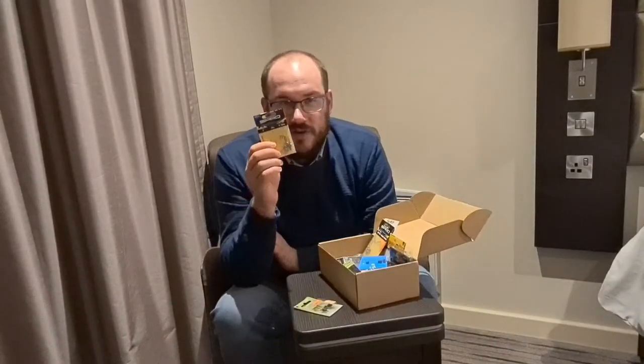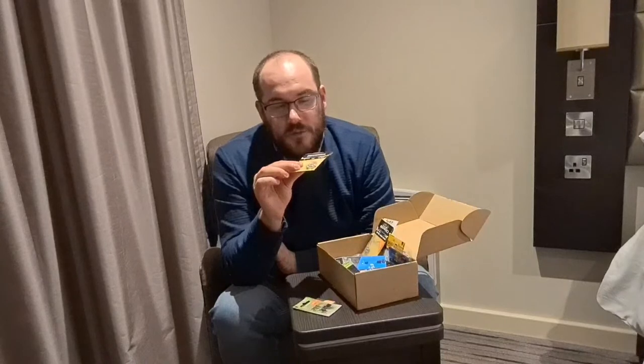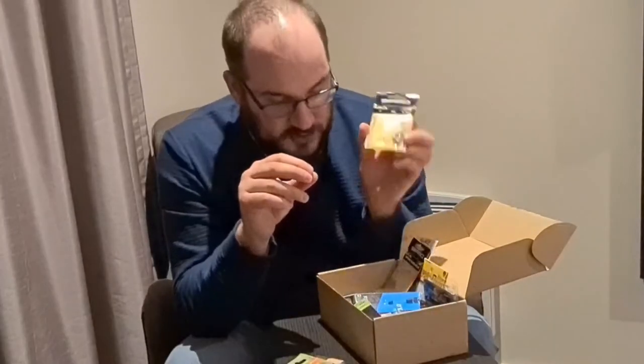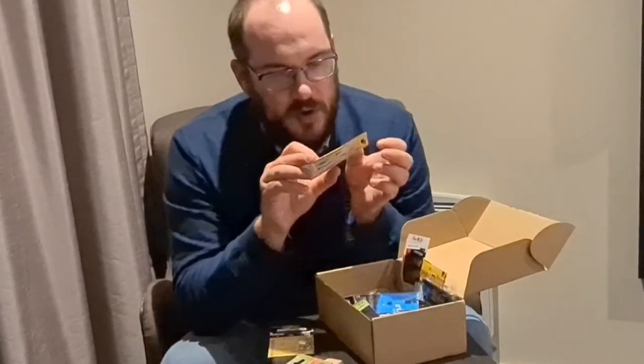The round style jig heads I tend to use more for wrasse. They're great in the canal for perch, small pike, and chub. They're also great with little shads on the back — I use a small 2-inch shad on the back for chub.